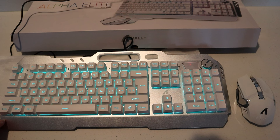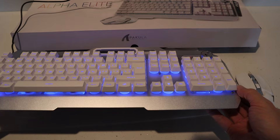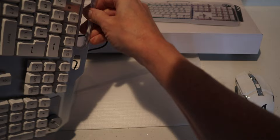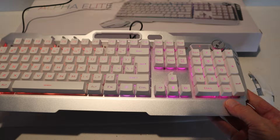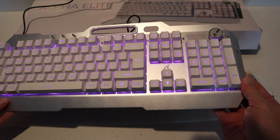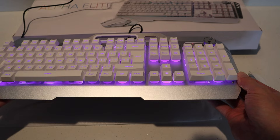One thing to note about this Alpha Elite rechargeable keyboard and mouse set is you don't need any batteries for either device — they're both rechargeable, so no batteries required. The keyboard is aircraft aluminum, so it has aluminum all the way around it. The bottom is plastic, but the top frame is genuinely aluminum. The keys are covered with a translucent plastic, so you might see the bottom of the keys at an angle, which could bother people who are super particular about that.